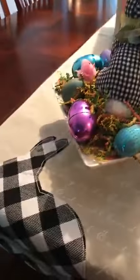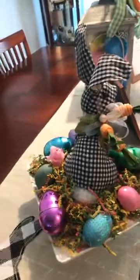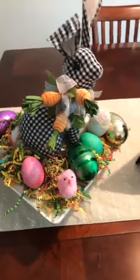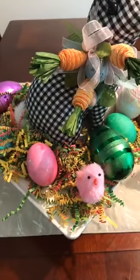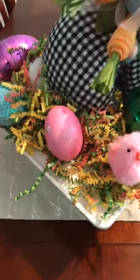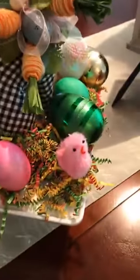I have a table runner with a black and white theme featuring a rabbit, and I love the bottom of it — it goes all the way down. Then we have the bunnies, which are the ones we created in my six-week master class. Also, last night I dyed some eggs, so those are some of the dyed eggs, and I also have some baby chicks in there.